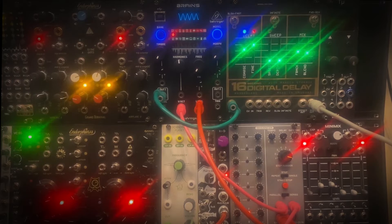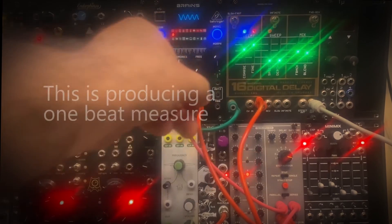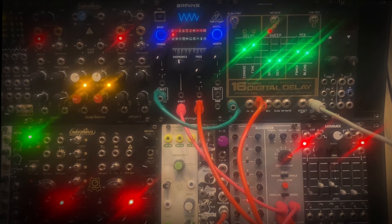Now let's take the gate out of our sequencer and put it in the trigger input. This is just syncing our delay with the tempo of our sequencer. This isn't very useful alone, but when we add the CV from the sequencer into some other inputs it gets interesting.